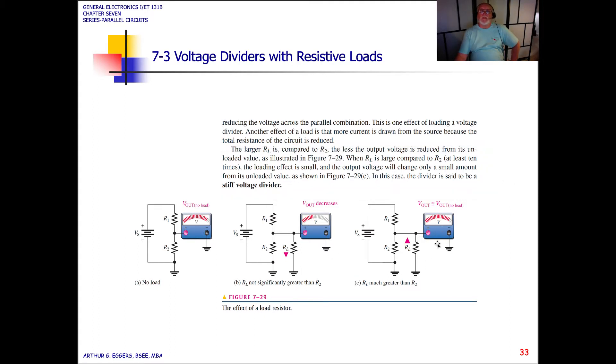If you put a big heavy load on here with lots of resistance, it's not going to draw a lot of current. But if you put a small load on here, it's going to cause this voltage divider to go into overdrive and really start pumping out current, and you could burn something up.